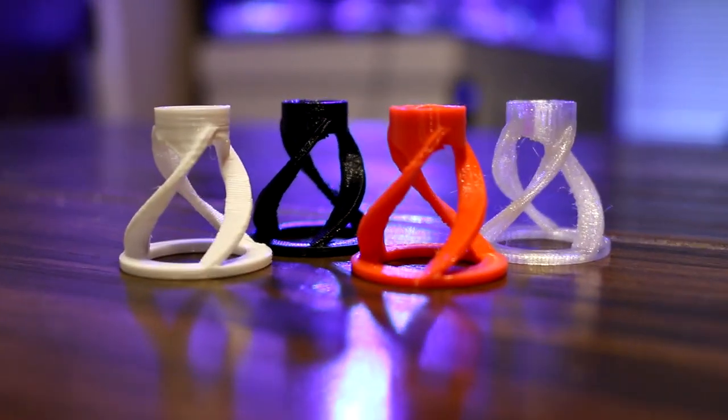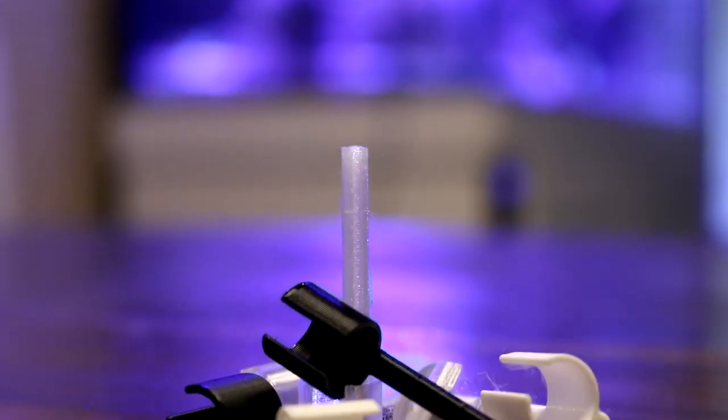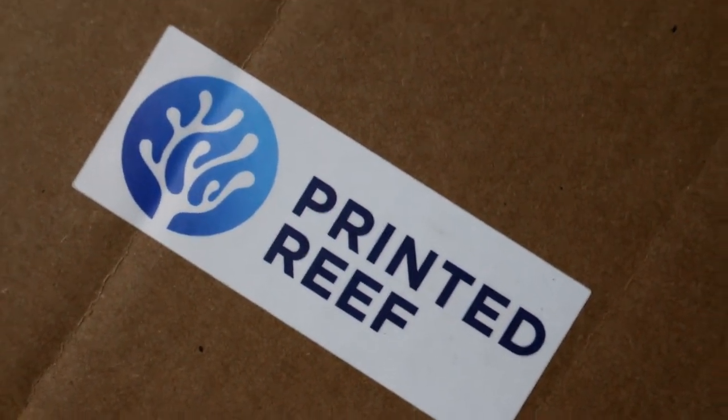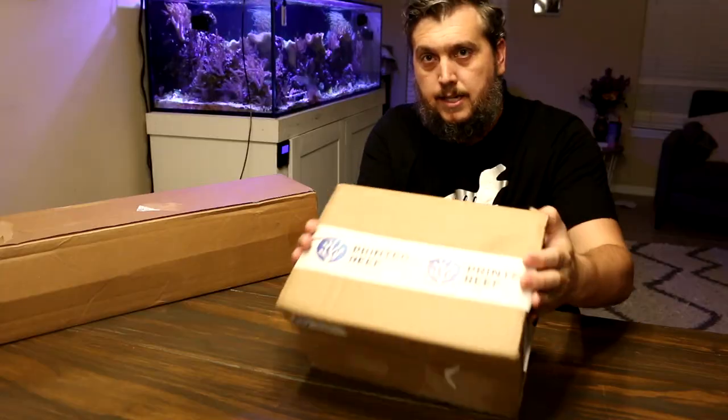They have a sand stand, a frag plug holder, a rock stand for your frag plugs. You can put it up in the rock work of your aquarium, and they also have an automatic feeder ring for your Neptune Apex AFS — and many other products that we're going to dive into today. I have some boxes here. We're going to pop them open, take a look inside and unbox some products from Printed Reef. Let's just get right into it.